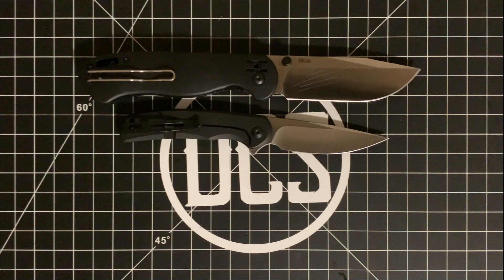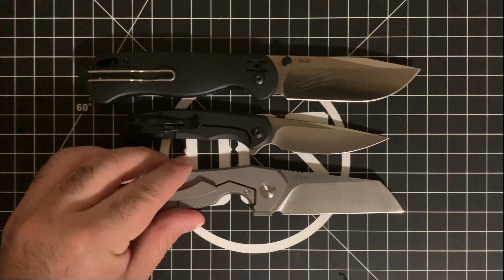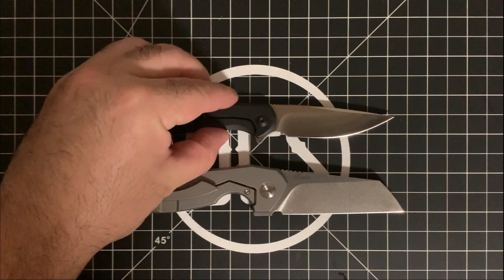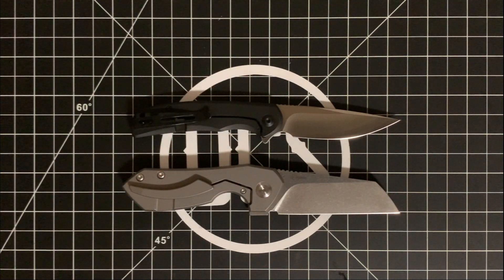And then, first on the channel, this is a Matt Dagnan design right here. I believe this is called the Stellar, though they spell it kind of weird, which is why it threw me off a little bit. I haven't seen Matt Dagnan's stuff in a while — the last time I saw something from him was from Kaiser, and it was the Guru. Great knife; he actually based that off of his custom design, and I wouldn't be surprised if this was one of his customs either.